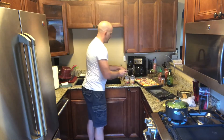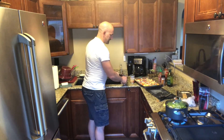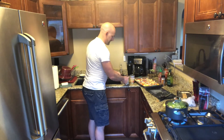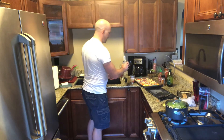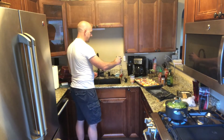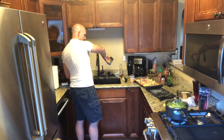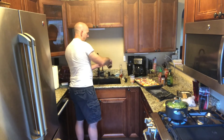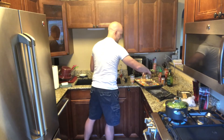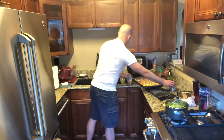Next we'll do our beans. When you're doing a vegetarian dish it's important to think about what vegetable is going to be adding your protein. Beans are an excellent source of both fiber and protein. When we do the beans we just give them a drain off — you don't need them to be extremely dry, but just make sure that extra fluid is off of there.